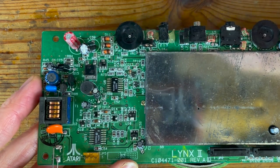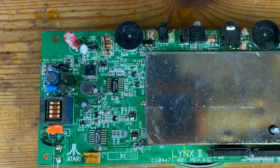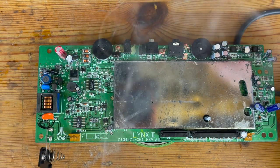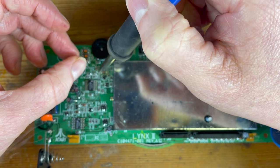I don't have a soldering gun so I'm going to have to use some solder, some flux and a bit of patience to get these off. This is the Zener diode, and I'm also going to take off the transistors, MOSFET, and that resistor as well. Here we go.